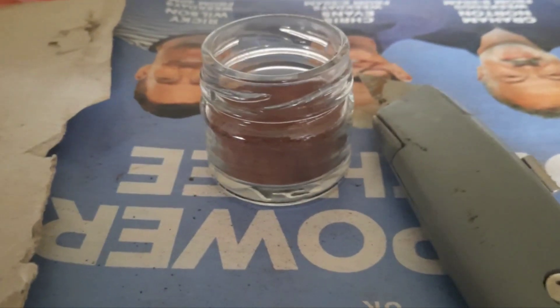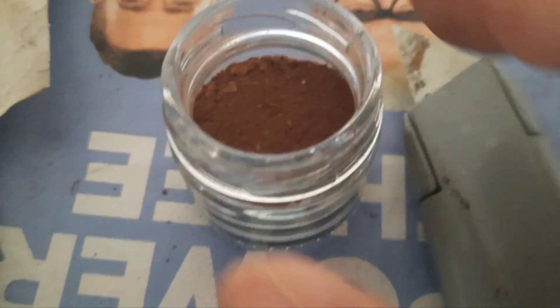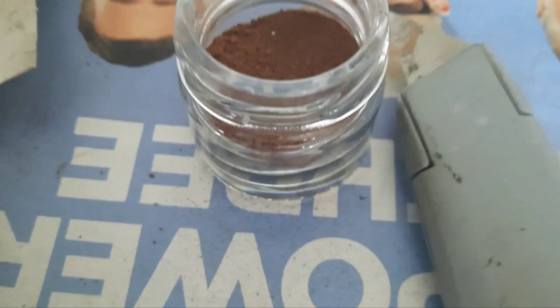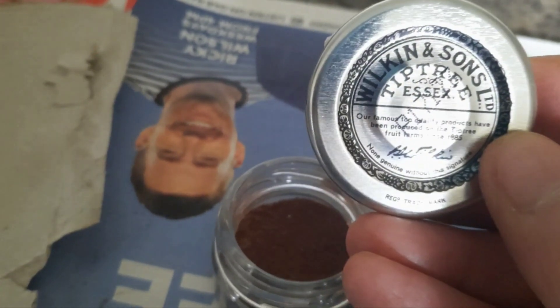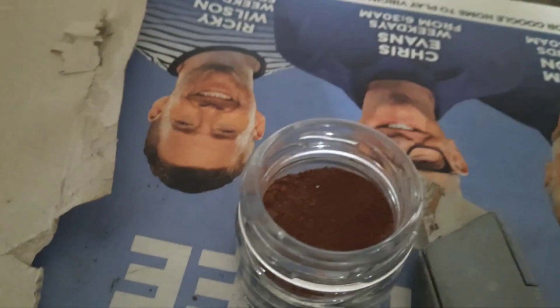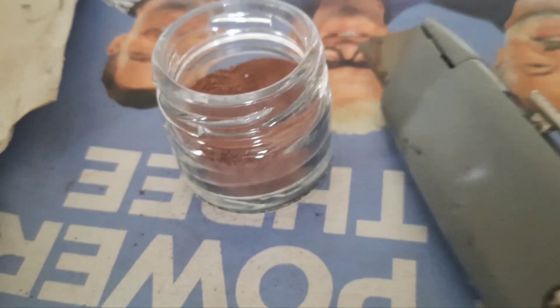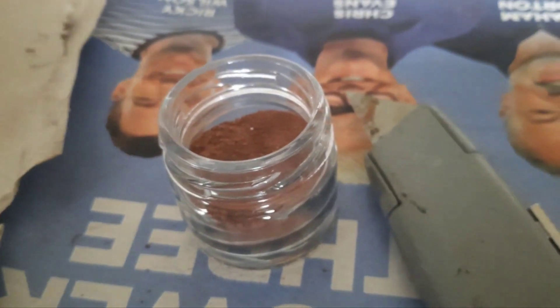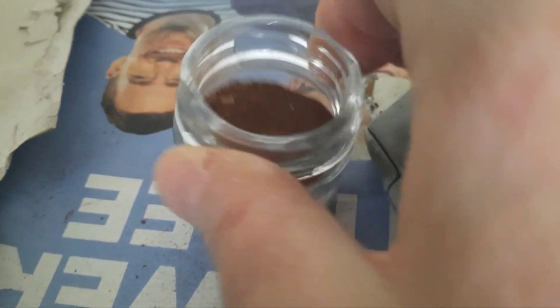And this is how much powder I got out of one stick. It's in this little glass jar that I've got — it came off some jam. So in comparison to the size, there's my knife. There's quite a lot.